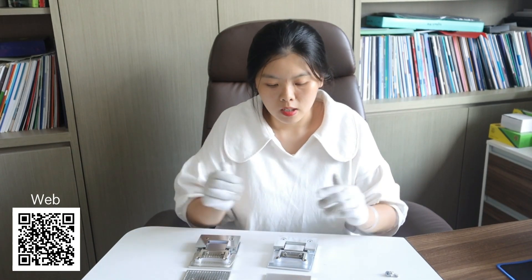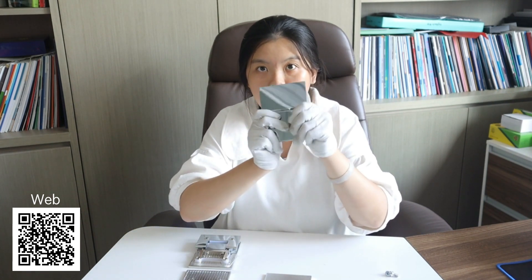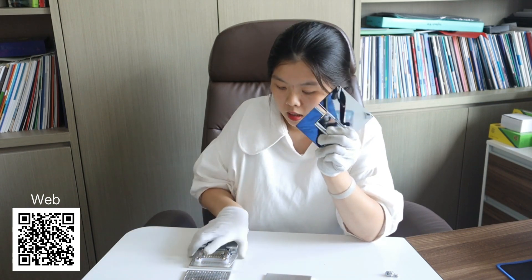Hello, this is Alice. Today let me introduce the shower hinge. The first one is our stainless steel, and today we use a new finish — the electroplating finish for stainless steel. As we all know, it is very hard to apply electroplating to stainless steel. Here you can see this one is stainless steel with the electroplated finish.